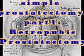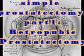Simple prostatectomy surgical technique: retropubic prostatectomy. Proper positioning of the patient — once anesthesia has been induced,